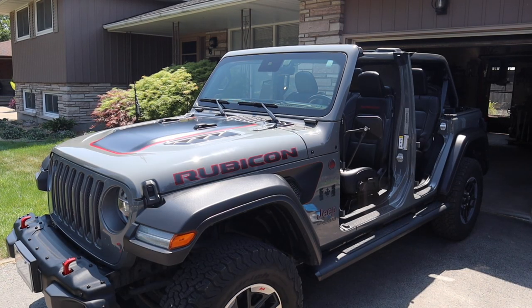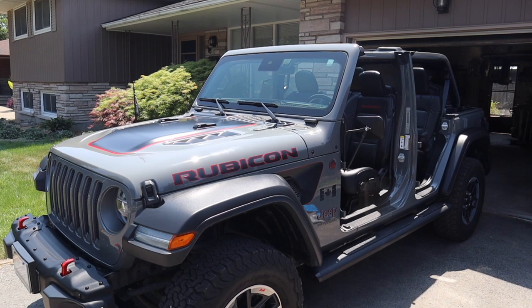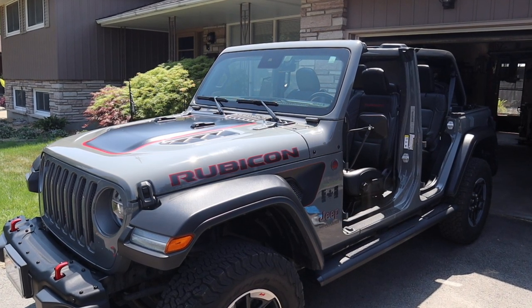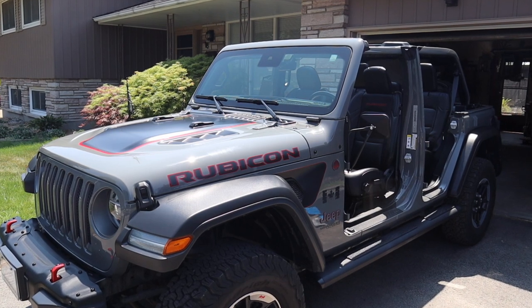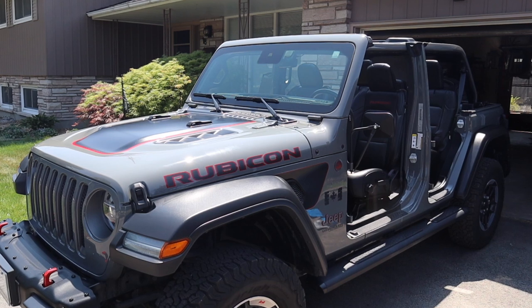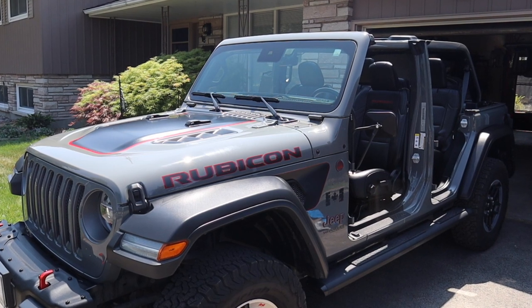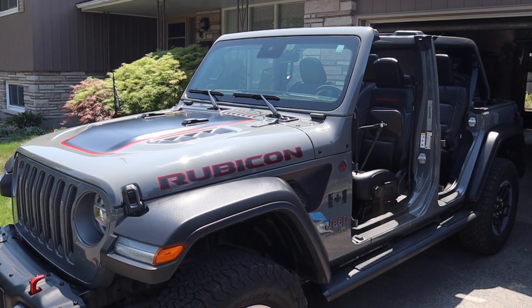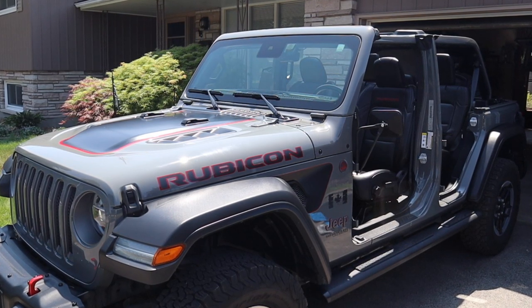On these beautiful, warm, sunny days, who wouldn't want to take the top off of their Jeep Wrangler and enjoy driving around with the top off? But it isn't something that some of us do often, and to invest in an expensive commercial system might not be practical. That's where an inexpensive DIY solution like the one we're going to feature today comes in handy. Let's have a look.